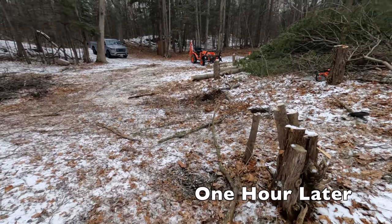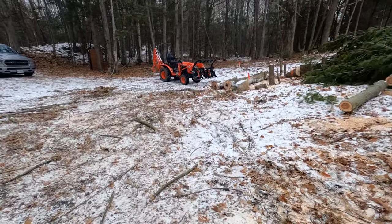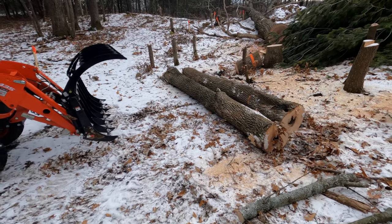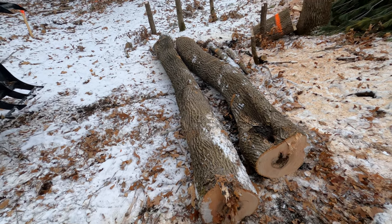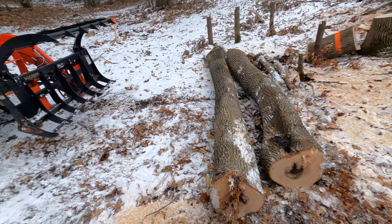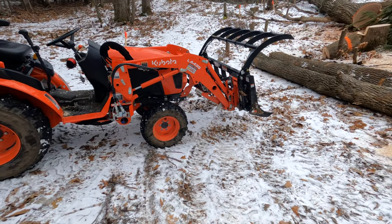I've got the driveway back resembling a bit of an opening again with a bunch of stuff on the burn pile. I'm going to start moving these two big logs and get them over into the log pile. These are well easily probably 14 feet long and about 10 to 12 inches in diameter, so they're a pretty heavy size log. We're going to see how well the B2601 does with the grapple bucket to move these two logs.